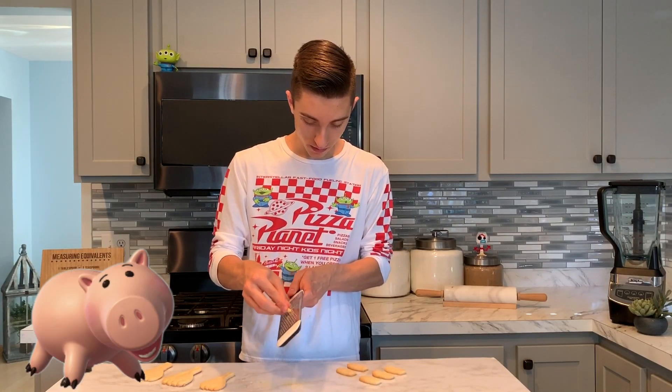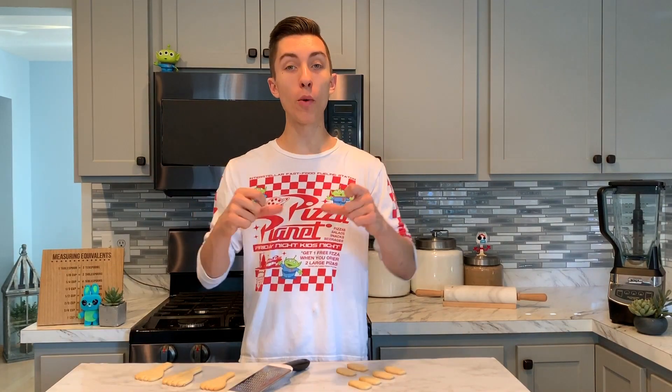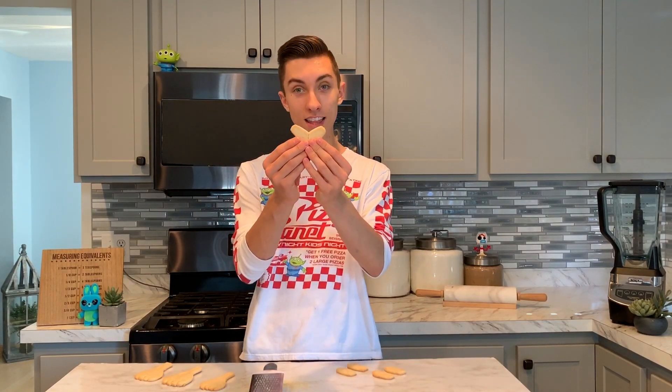Now that we've flattened out the bottom of Forky, we want to work on his feet. We're going to create kind of a beveled edge on our cookie so that both of the feet meet and make like a heart shape — so you've got something like a little heart.